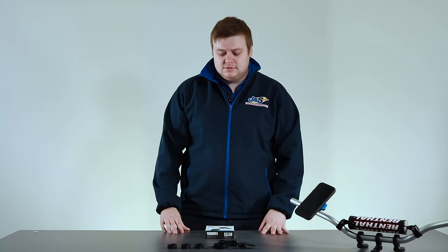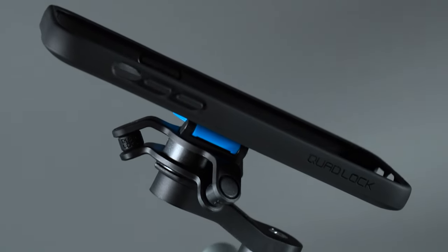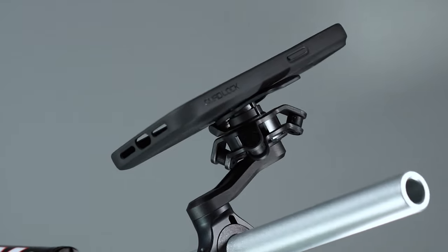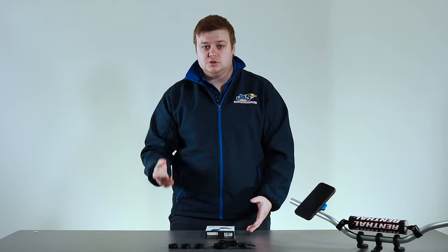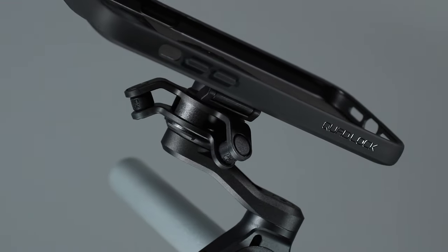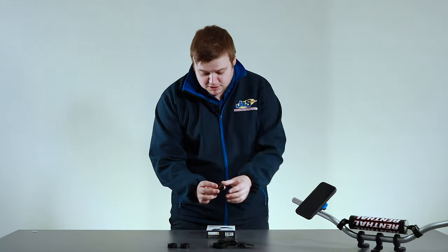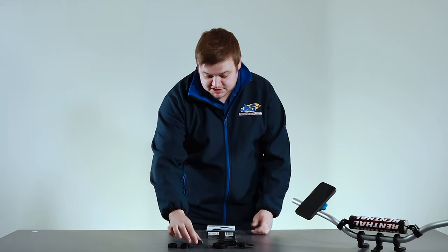There are two versions of the handlebar mount from Quadlock. You've got the standard mount fitted to these handlebars here, and then they also do the pro version. The pro is basically a blacked-out look, and you get an extra ring for slightly thicker bars — mainly on cruisers. The biggest difference is that it's made out of aluminium, so it's going to wear better and last longer. It also has a slight difference in the rings, with a couple of little notches to locate the clamp onto the handlebars.